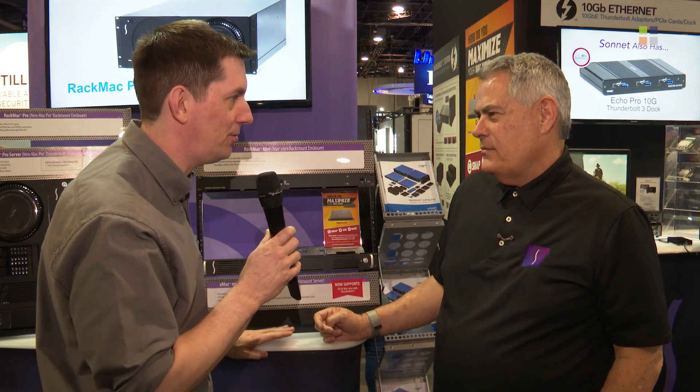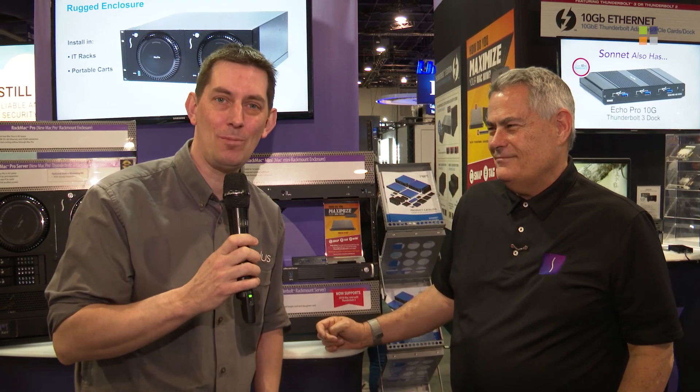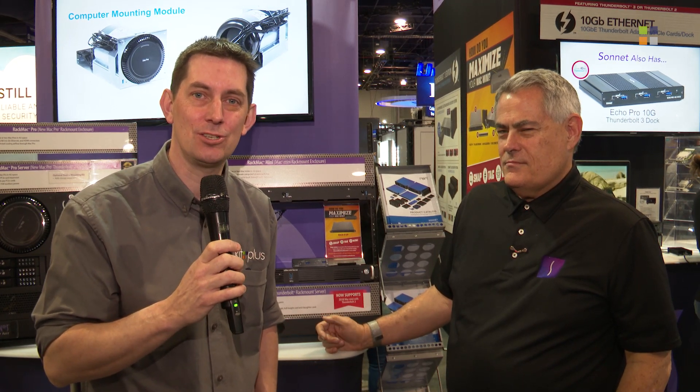If you weren't able to come and see Sonnet here at NAB and want to find out more about their full range of products, visit www.sonnettech.com. Don't forget to check out the other video about the amazing eGPU integration with Premiere Pro. For more coverage from NAB, you'll find that on our website at kitplus.com.